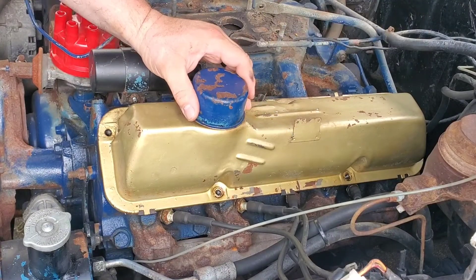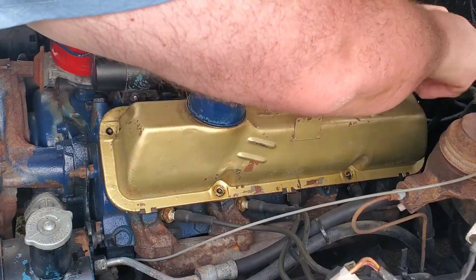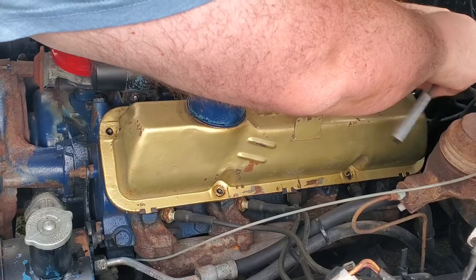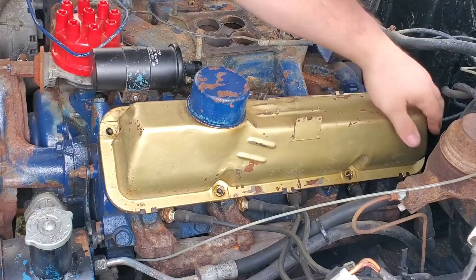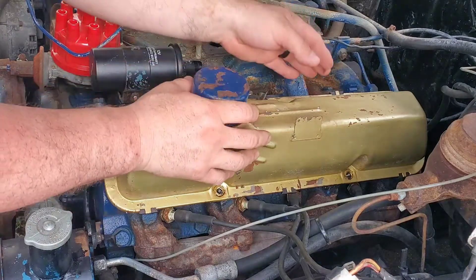And looky there, I missed a bolt. I missed a bolt. Alright, let's try this again.